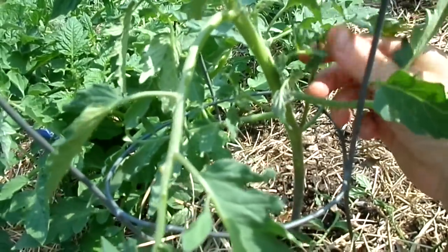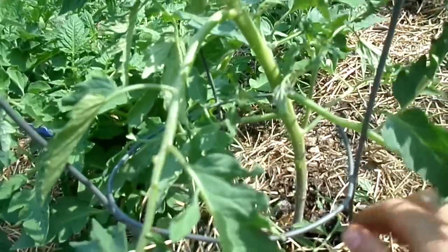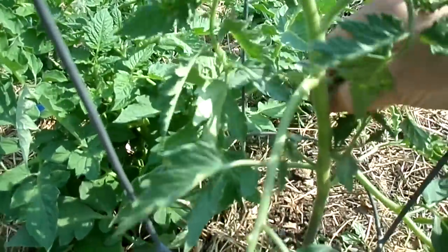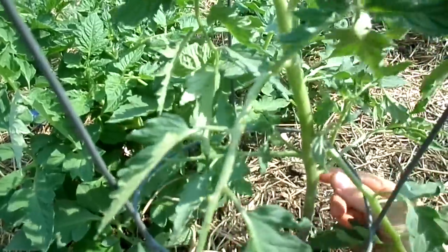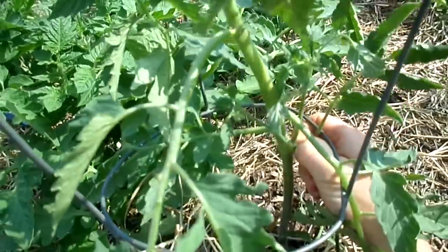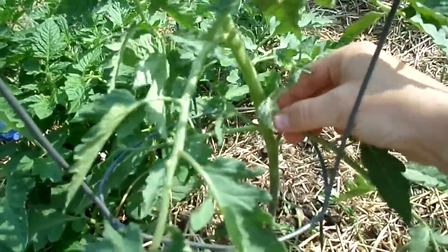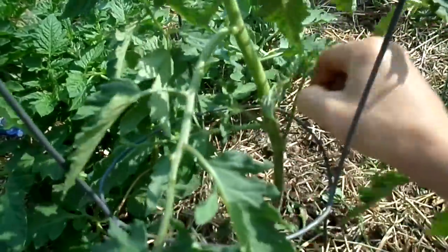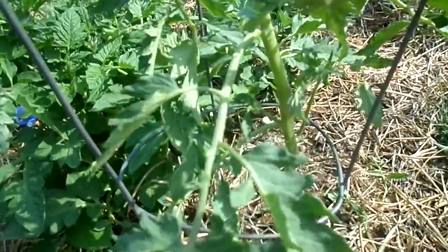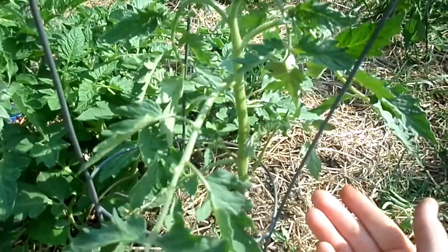Go ahead around your bush and take off the extra branches — this minimizes the energy wasted on those branches and directs it toward the flowers. Pinch off all the rest, including the extra branch underneath the one that's making the flower. I'll leave one or two main branches plus the top, and that's how I do my tomatoes.